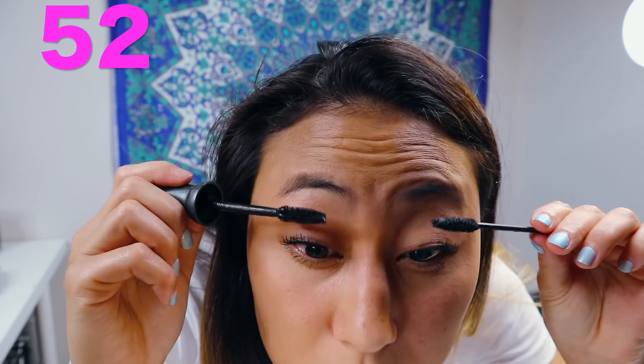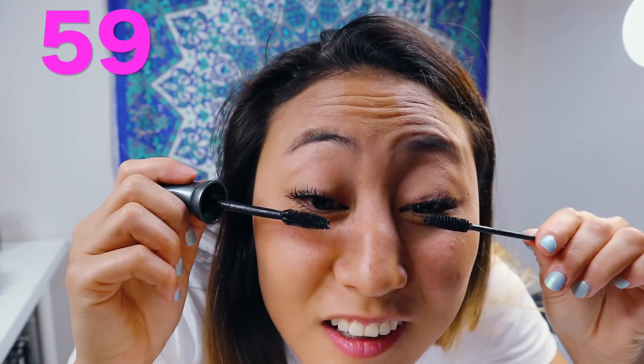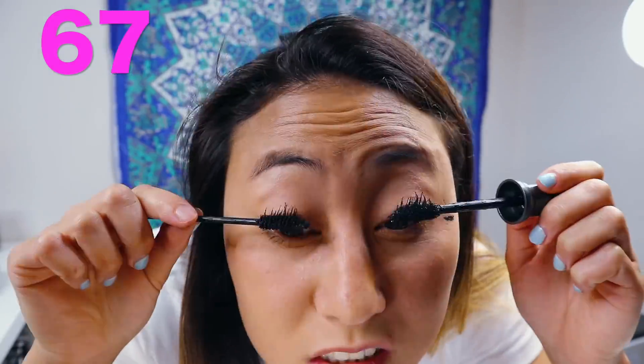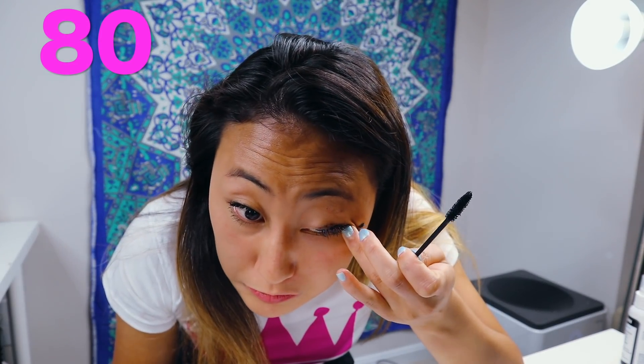So we're halfway there, only fifty left! Fifty-one, fifty-two, fifty-three, fifty-four, fifty-five, fifty-six, fifty-seven, fifty-eight, fifty-nine, sixty. Oh yeah, forty left! Oh my gosh, they're so heavy. You could take a nap or something! I know. I got some mascara on my skin — it's okay, we're almost there, we only have like twenty more layers to go, which is actually a lot, but we got this.